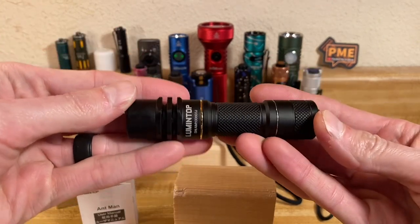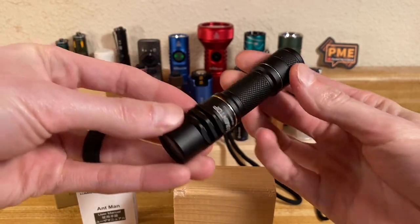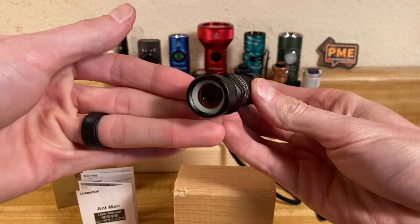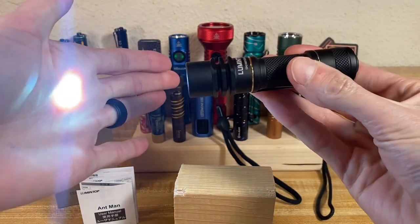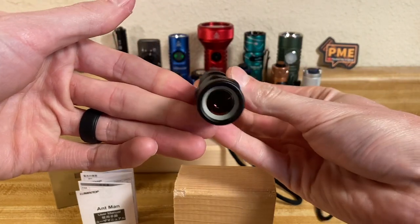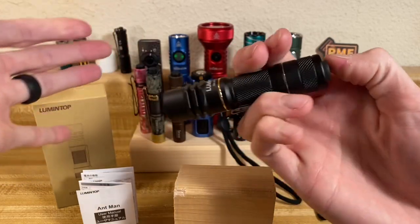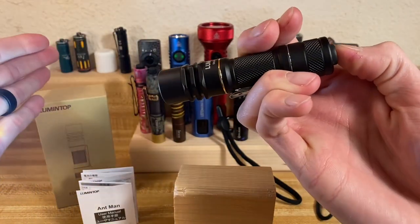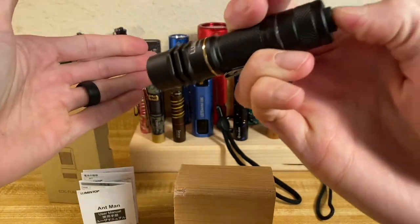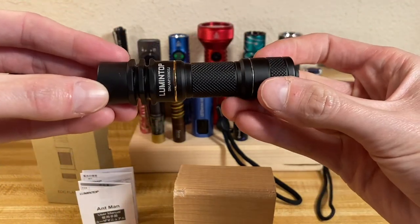We're going to run through all the different modes of the Lumentop Ant-Man. We've got off and on — that's it. Two modes. You can actually use this in a momentary fashion by lightly pressing the switch and then releasing, so you do have momentary operation without the full click. But that's it for modes and operation.